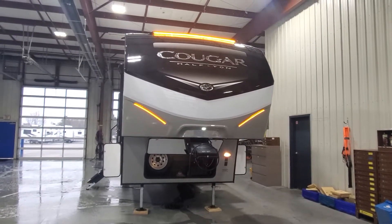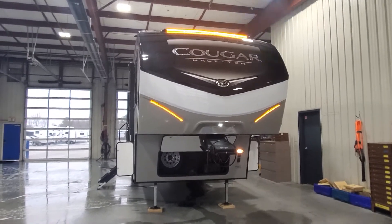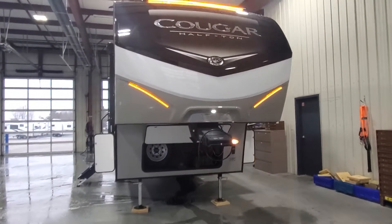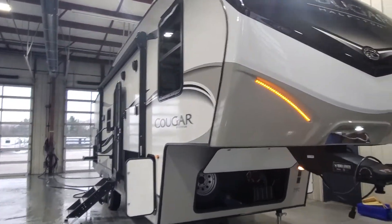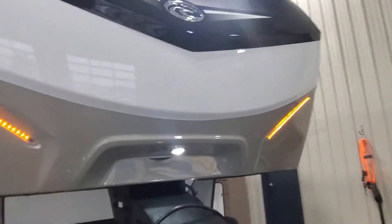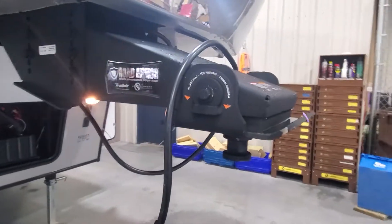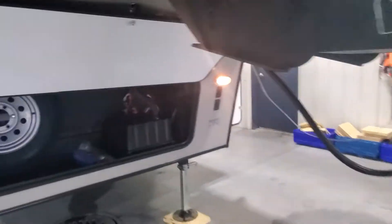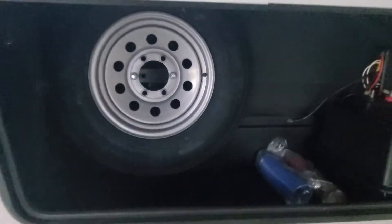Hi, welcome to Lakeshore RV Center. I've got your new 2022 Cougar Half-Ton 25 RES fifth wheel. Up front you've got a molded fiberglass front cap with LED lights built in, and a mirror to look down into the bed of the truck to hook up your Trailair Rotaflex pin box, which will take away some of the herky-jerky towing down the road.